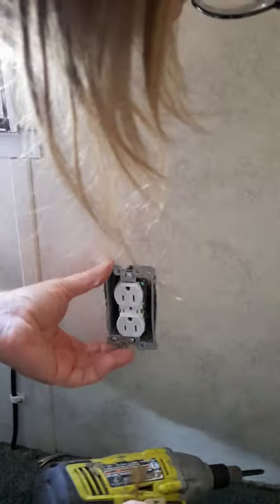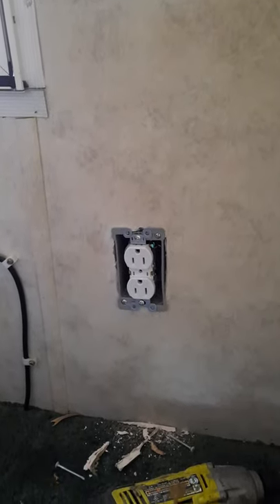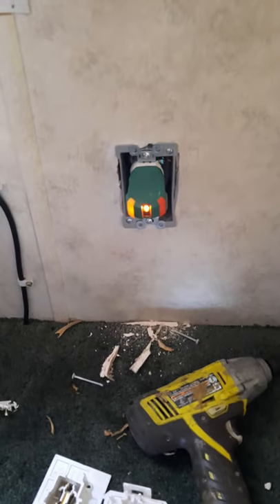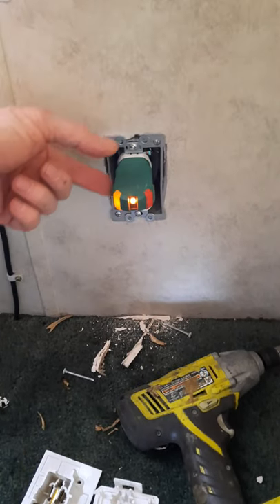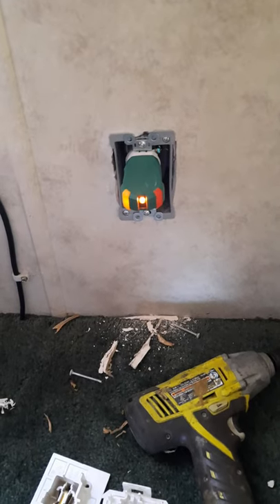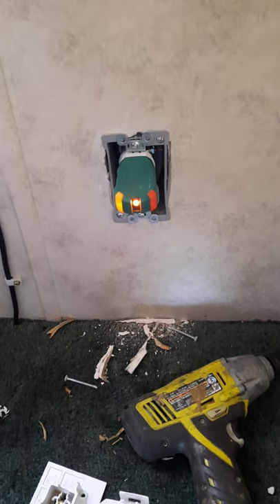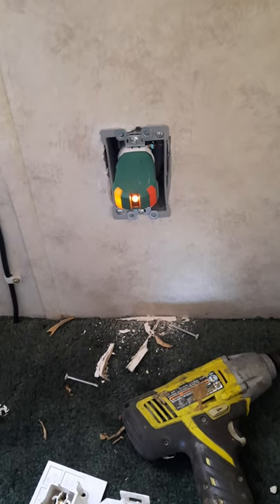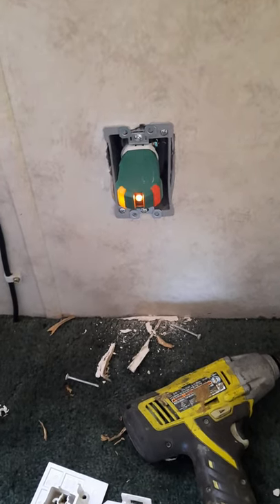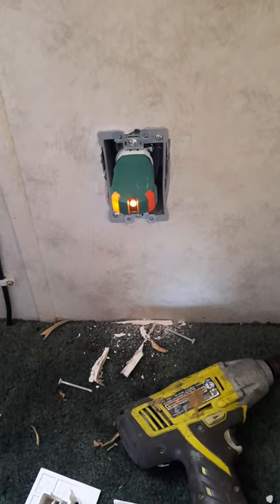And there we go. Now all we gotta do is test it out. I've got my little tester here — works just as good as a meter. Tells me everything's good: my ground, my neutral's good, and power wires are not reversed or anything. So there you go — pretty simple. Just need to put the cover back on.